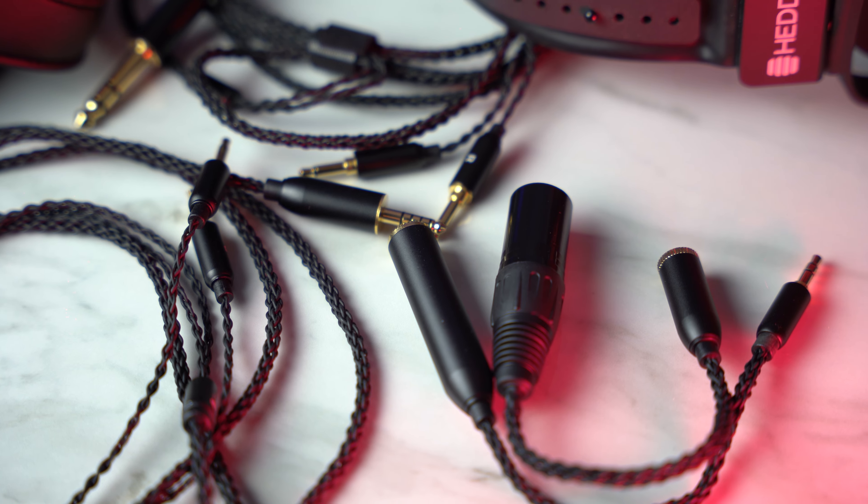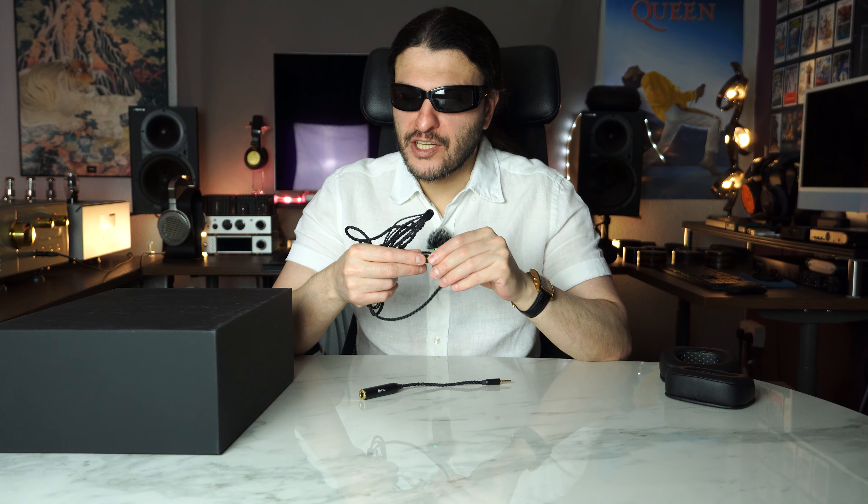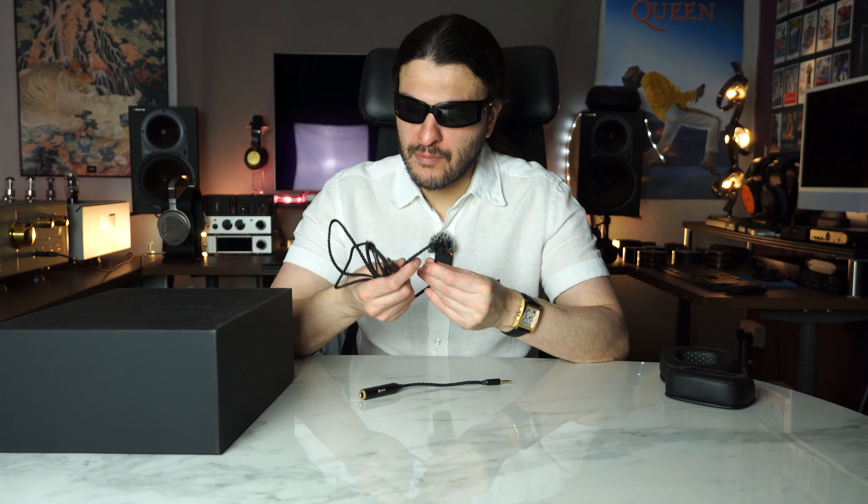Before we get onto the headphones, the cable is rubbery — it doesn't keep its shape too much, and I have seen much nicer cables to be honest. It's okay. Meze, Tungsten, and Audissey all have better cables in my opinion. This just feels a bit thin, though the connections are nice. I like the connectors; I am not a big fan of the cable. It's braided and quite decent.